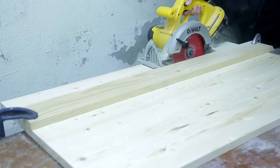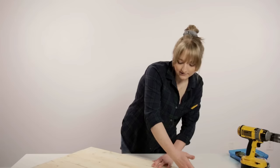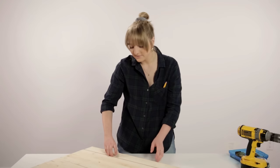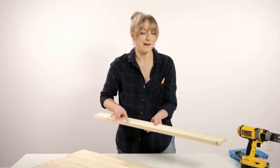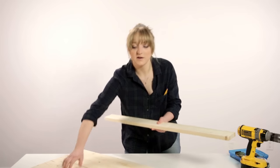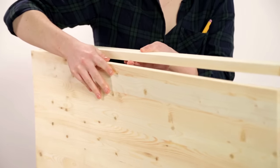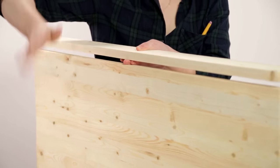Next you want to cut your 36x20 pine board. I've actually cut it at three inches because this piece is going to be my base that's going to be against the wall and stay there, and this part is going to act as my Murphy, which is going to connect to it and then come down like this.